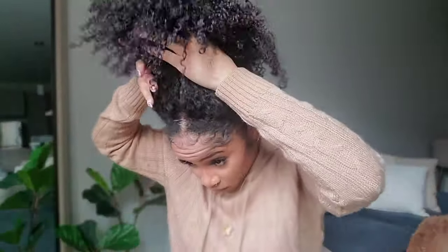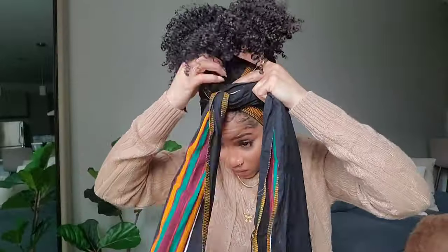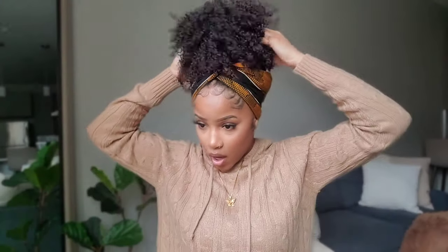The next one is a hot puff. You'd need a curly wig to do a hot puff — or you could do a hot bun with a straight wig. With a curly wig, a hot puff looks really cute, especially with a hair wrap. You can take out a couple of little tendrils and let them fall from the back so it really looks like your own hair. I usually fluff it up nicely, but I'll wait since I have more styles to go.